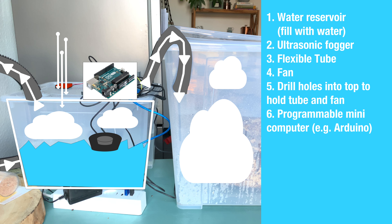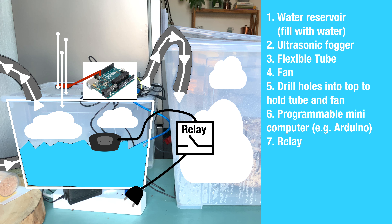The fan was easy — I chose one that only demands 5 volts of power, because you don't need a strong fan to push the fog through the tube, and 5V is exactly the amount of power the mini computer can output on its own, so I was able to plug the fan directly into the Arduino knockoff. The fogger was a little more tricky because it uses much more power and needs to plug into an actual outlet. To solve this I used a so-called relay — think of it as a gate that can connect and disconnect electronic wires. I took the fogger's power cable, cut it open, and ran it through the relay.